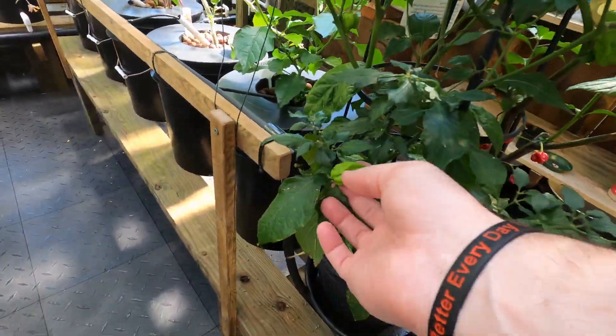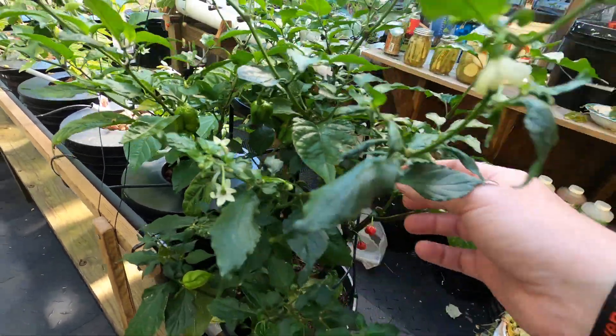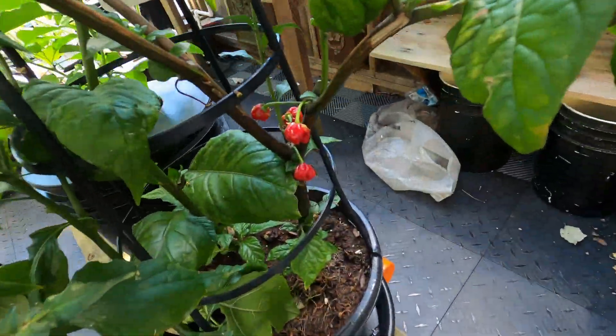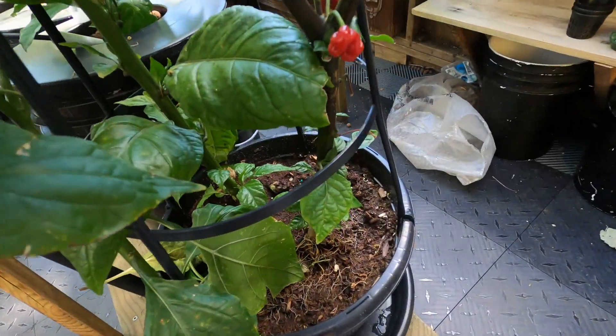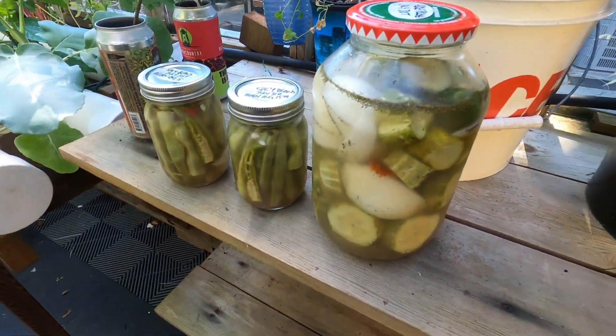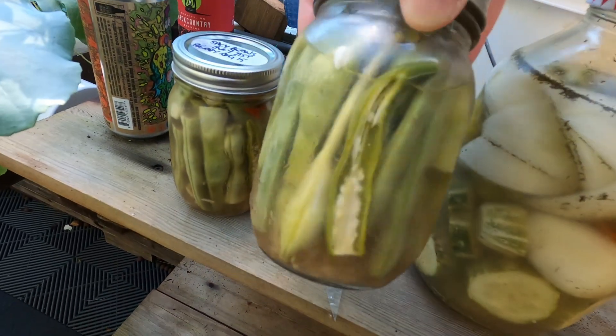I've got some scorpions here. I think that's a ghost - a ghost or Carolina Reaper. I don't know the two. There's three different types on this one. This one I just have in soil. I made some pickles this week and a couple jars of spicy beans.